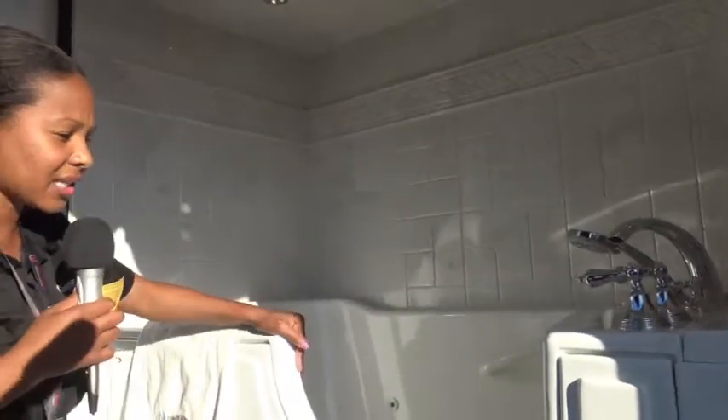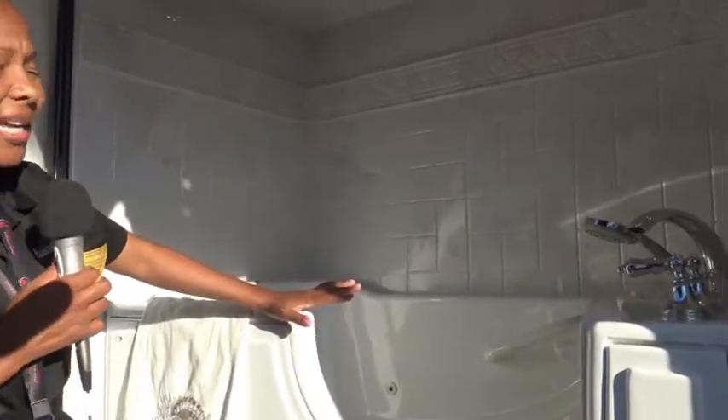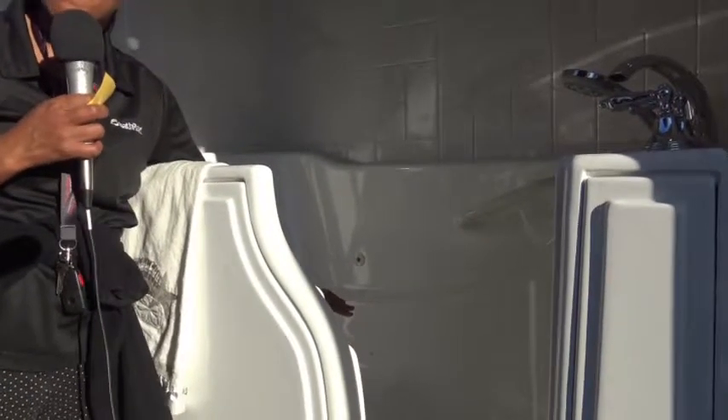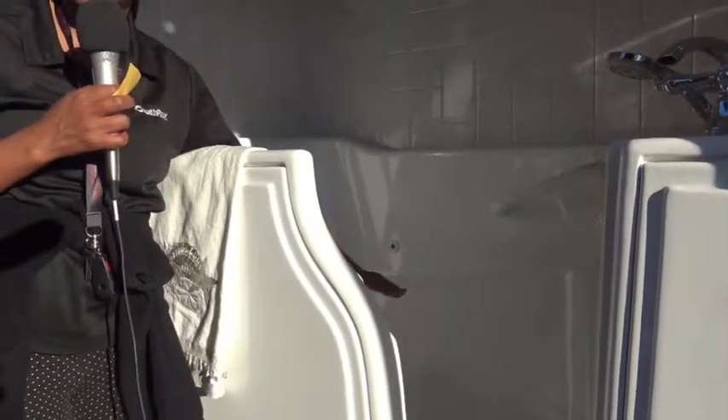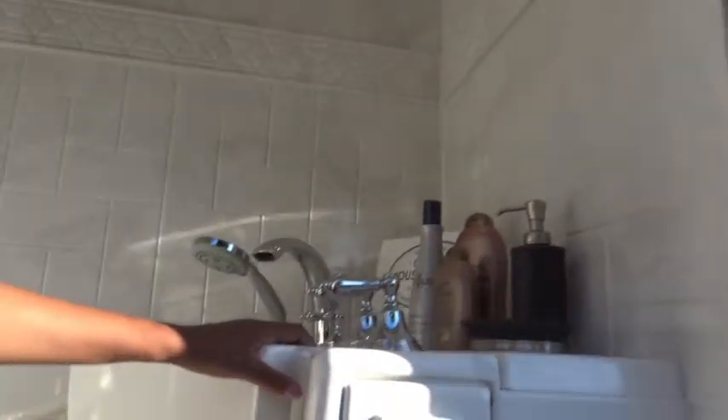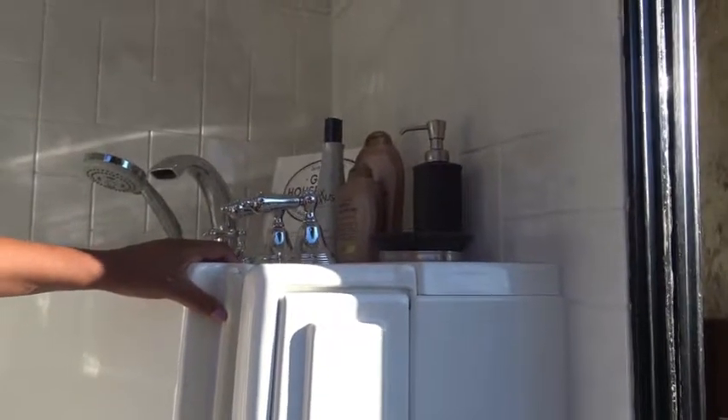Another product that we have to offer is our walk-in tub. This walk-in tub features an in-line heater, so when you put your water in here, it actually maintains the same temperature that you set. So you don't have to rely on your hot water heater. We also offer a lifetime warranty on the seal, which keeps you locked into your tub to stop water from leaking.